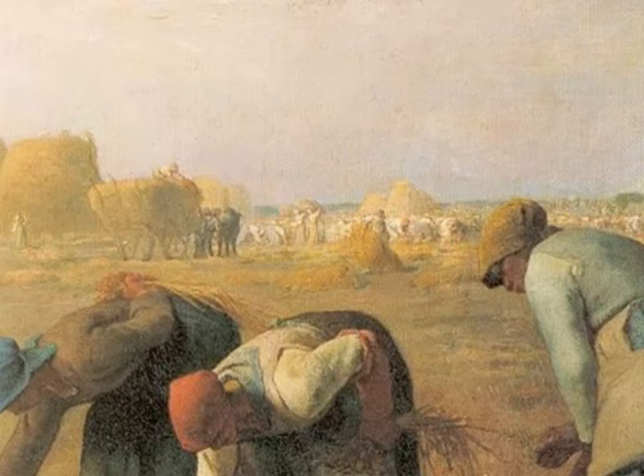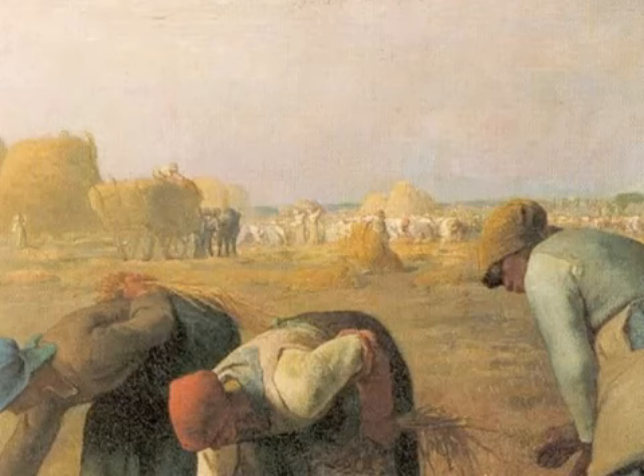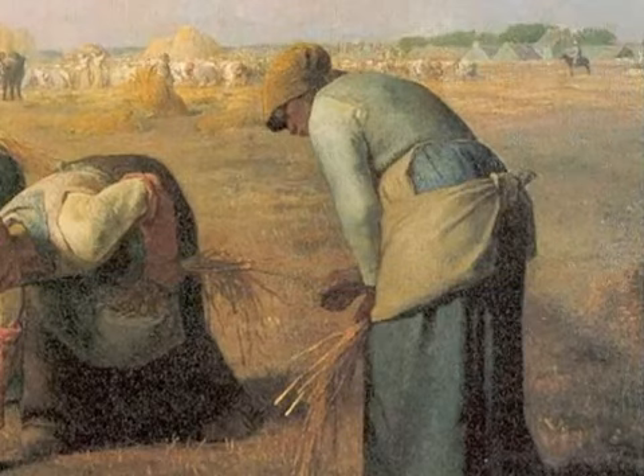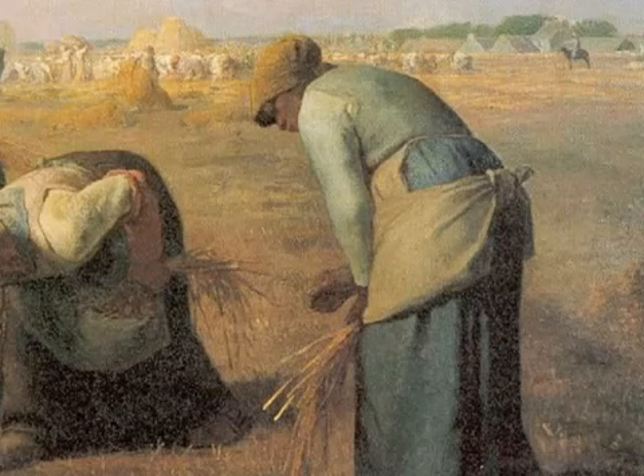You can see the main army of harvesters in the distance, all bent over in this back-breaking work, and the large bundles of grain that have been gathered. But then in the foreground, at some real distance from the main enterprise, you see these three women working in a kind of solitary way. One imagines their destitution — they're trying to feed their families. You can see the small bundles to their right that they've gathered, very small compared to the enormous harvest yielded in the background.